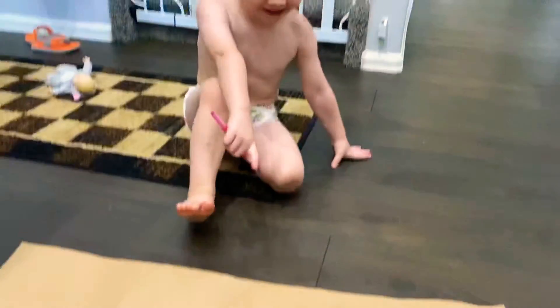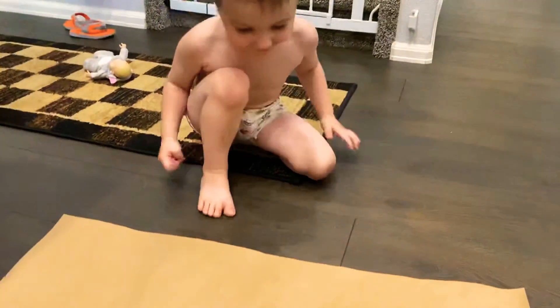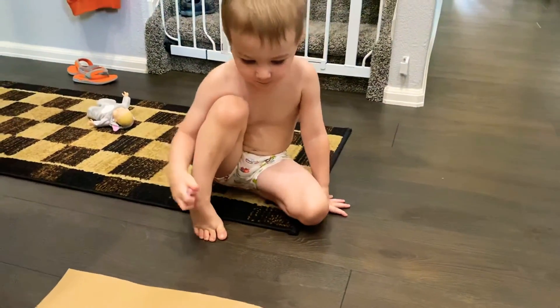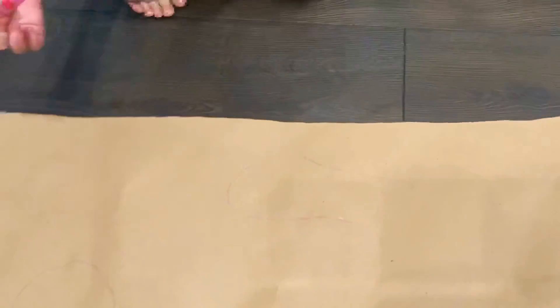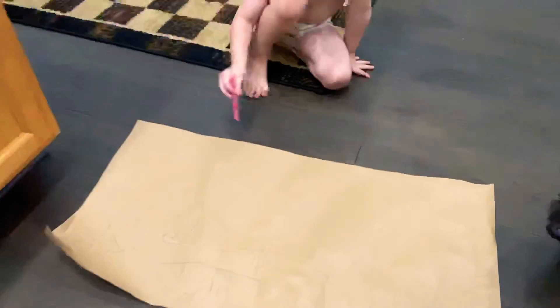We found a pig! Drawing a what? A pig! A pig! Nice! There was a pig! Oh, that's one. Wow! Oh yes!